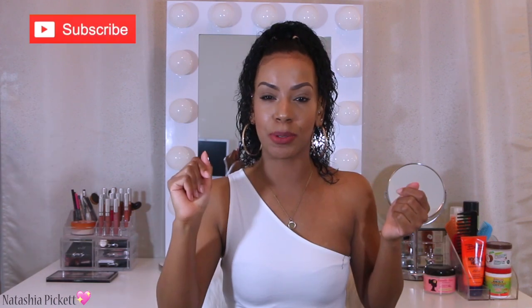Hey everyone, welcome back to my YouTube channel. If you are new to my channel, my name is Natasha. If you never want to miss a video from me, go ahead and click the subscribe button and turn your notifications on so you always get my uploads.